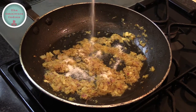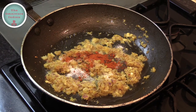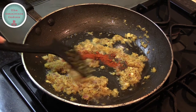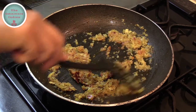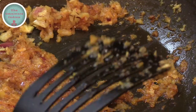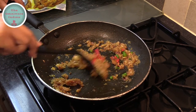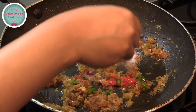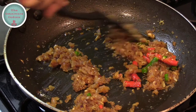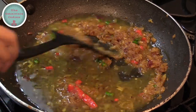Then add salt according to your taste and a bit of red chili powder. Add a few dashes of malt vinegar and mix them all in. Then add the chopped chilies into the pan and give it a stir. Then add 1 tsp of sugar and fry for another minute. Add a bit of water into the pan and give it a stir.